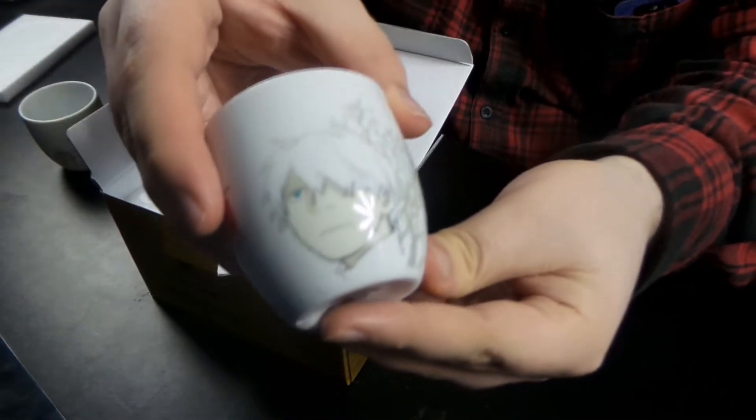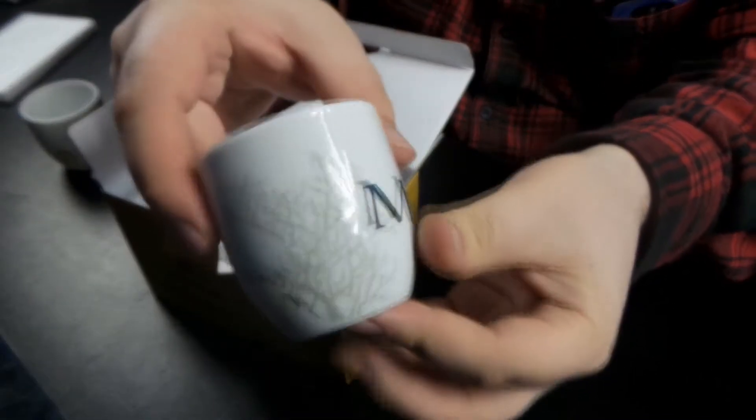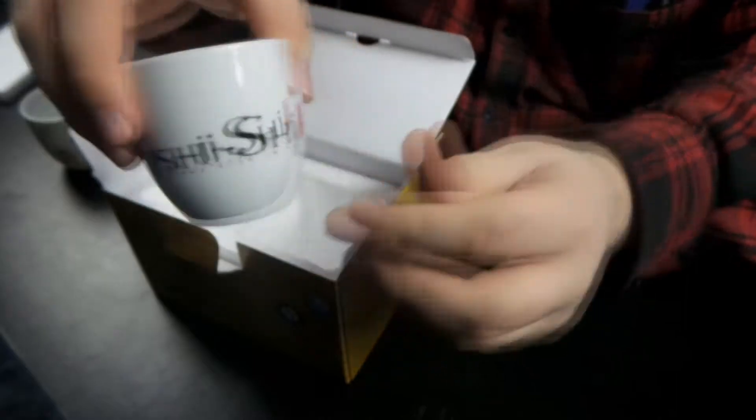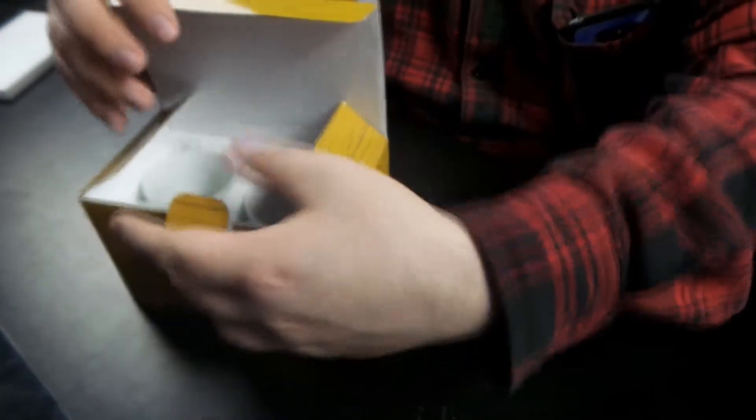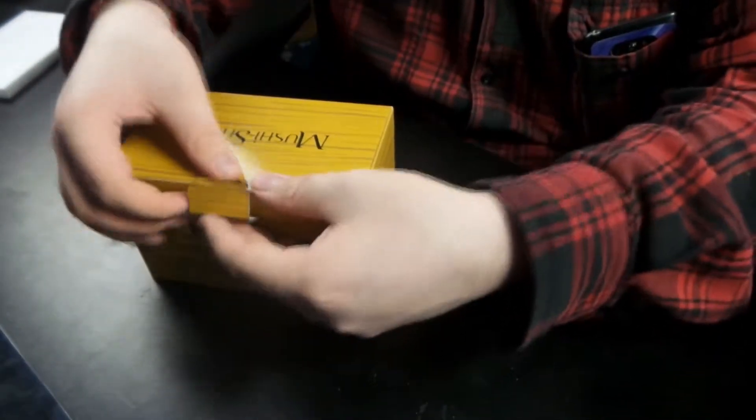Are they the same? No, this is a different one. Oh wait, I think I've seen something for this actually, now that I'm looking at the character. I have seen something for this. Looks good. Should probably get around to watching it. Alright, next.